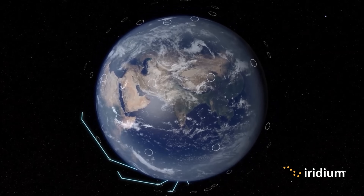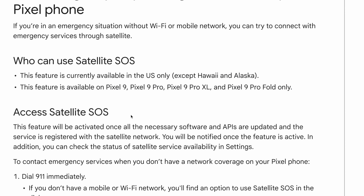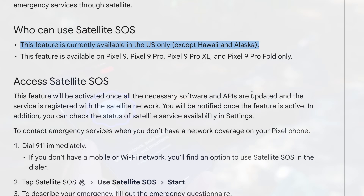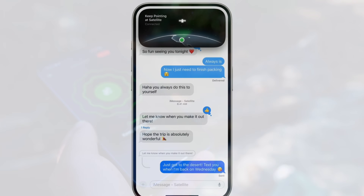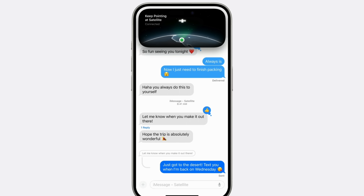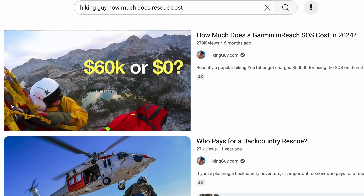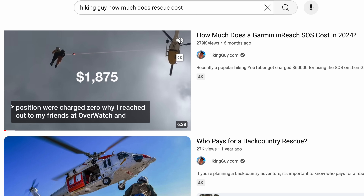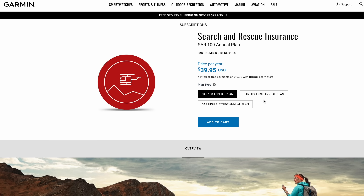Each one of these satellite systems has a different footprint on the Earth. Iridium has 100% global coverage. Apple uses GlobalStar and they're supported in many countries around the world, but not everywhere. Right now the Pixel 9 has a footprint in the continental US, but that will probably change in the future. As of August 2024, the Pixel 9 only has satellite SOS — there's no regular text messaging over satellite, unlike what's been announced for Apple with iOS 18, where iPhone 14, 15, and 16 will be able to do regular text messages from the backcountry. Garmin Response are the people who will answer your SOS call on the Pixel 9, and they said any device supported by Garmin Response is eligible for Garmin search and rescue insurance, which you can buy on their website.